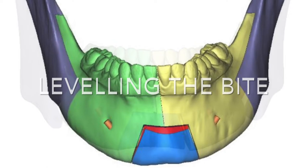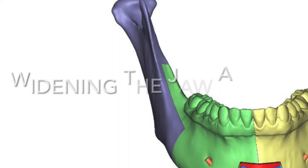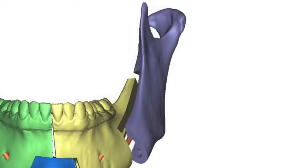It helps level the bite for the orthodontist and for the smile, and the central Genio Pauly allows us to bring the chin right on the center of the face, whilst we use the BSSO components to widen the jaw and the jaw angles on both sides as symmetrically as possible.